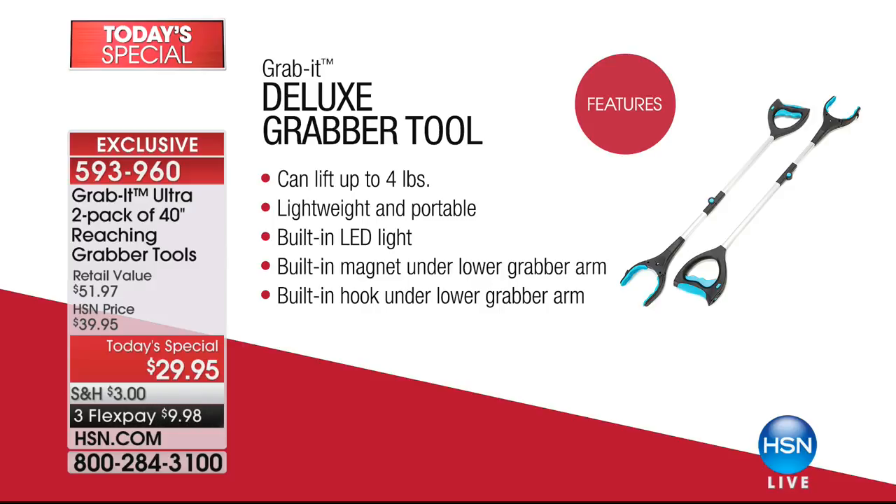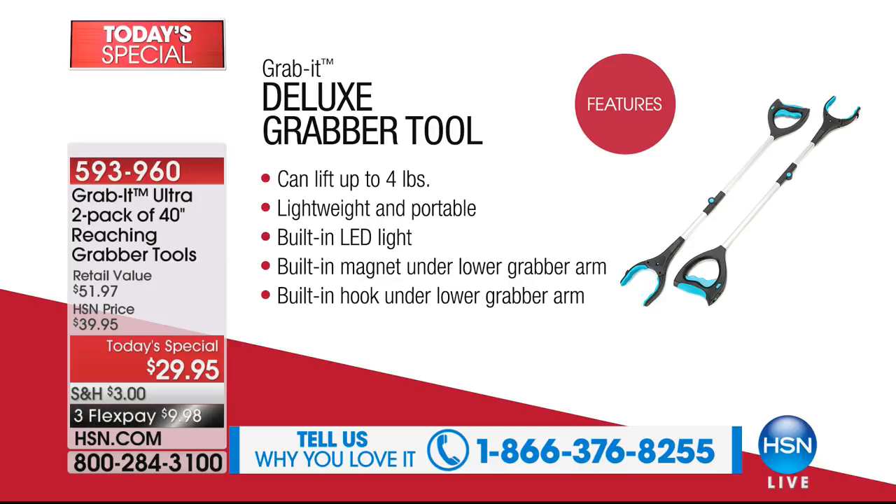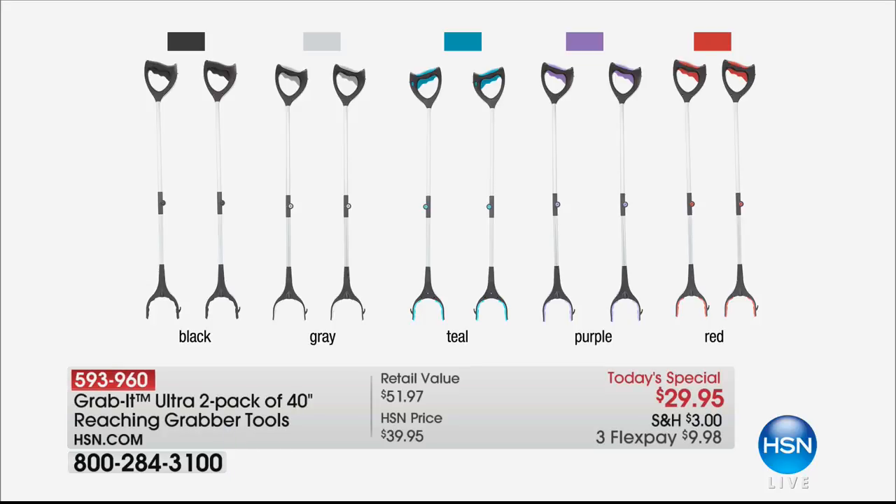$29.95 is your price on this — three flex payments, get it home for less than ten dollars. This thing can lift up to four pounds, it's completely portable, it folds up, has a built-in LED light, a built-in magnet under the lower grabber arm, and a built-in hook under the lower grabber arm. To give you two today at this price is the best value in the marketplace, in exclusive colors.